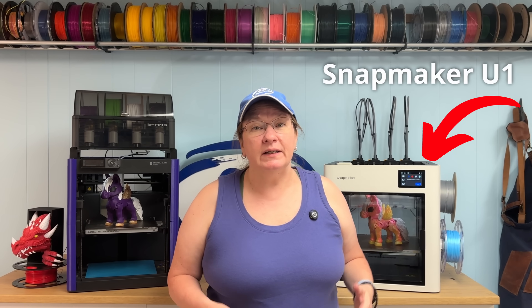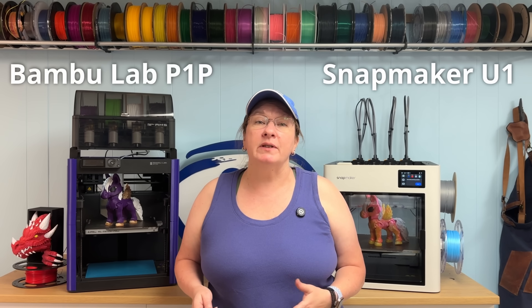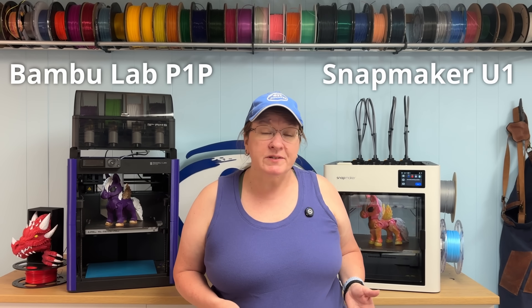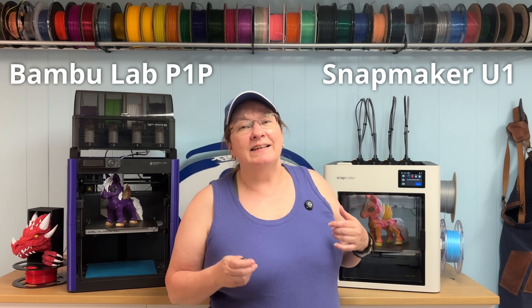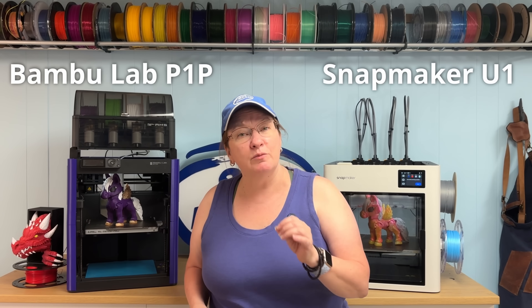Today we're talking about a 3D printer that could throw the consumer industry for a loop. It's the Snapmaker U1, an affordable tool changer, and it's launching on Kickstarter right now. We're going to put it head-to-head with Bambu Labs' popular AMS system, represented today by my trusty P1P. These two machines are comparable in size, capability, and even price.